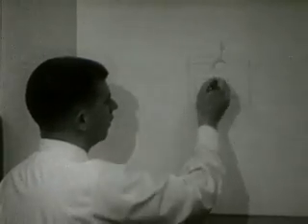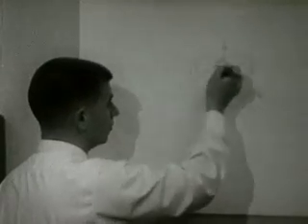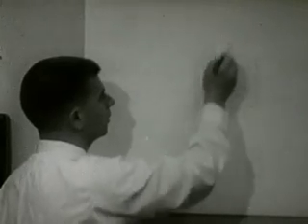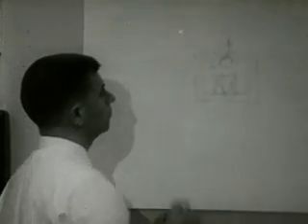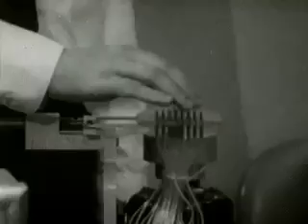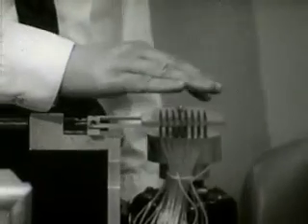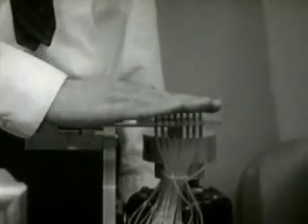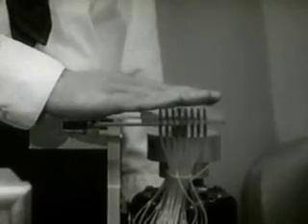If an alternating signal is applied to this electromagnet, then the ball can be made to oscillate up and down, causing puffs of air to come out of the box. These puffs of air can be felt with the finger. This array is 48 air jet stimulators. When we activate these air jet stimulators, patterns such as letters of the alphabet can be formed.